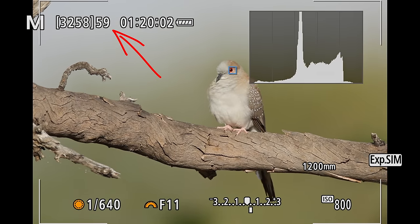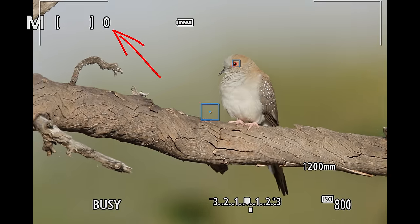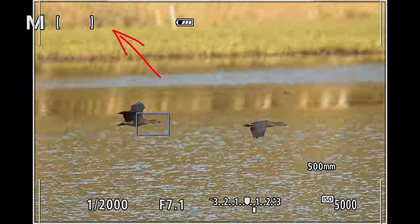The buffer is unfortunately one of the areas where the R7 struggles because it's undersized. With peak action you want that high frame rate, but then you also hit the buffer almost instantly and you might miss some action. I'm using C-RAW because that gives me about 10–15 extra frames, and then controlling my trigger finger so I'm not just holding it down all the time. You can also dial back the electronic shutter or use the mechanical shutter at 15 fps, which gives you about six to eight seconds of shooting before the buffer fills. That might be a good option for most days.